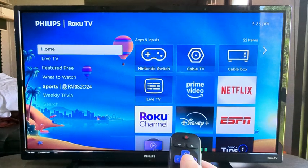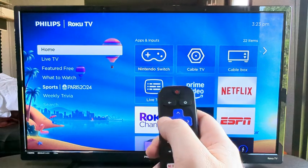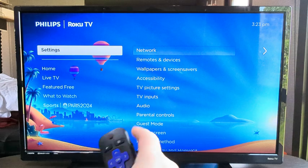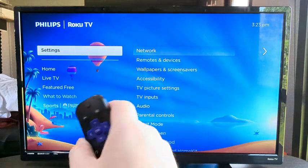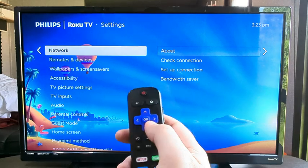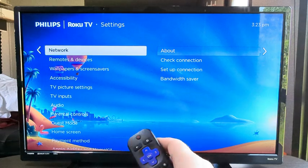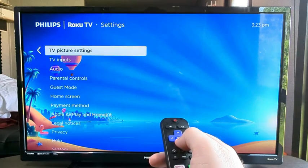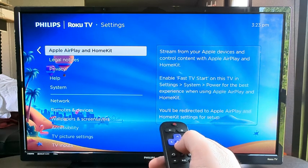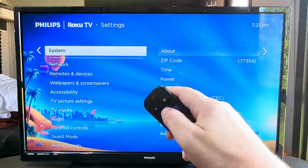The first thing we want to do is open up the menu from the home screen. We can simply do that by pressing to the left on our remote, and then from there we want to go to Settings. Press up to go to Settings, then press OK, and after we press OK on our remote we're taken to more settings options. The next thing we want to do is scroll all the way down until we get to a section called System, and once we get to System we're going to go ahead and select that.